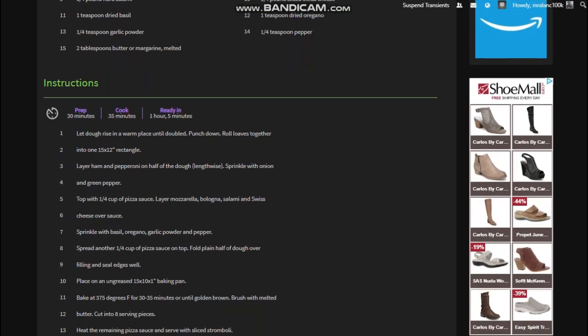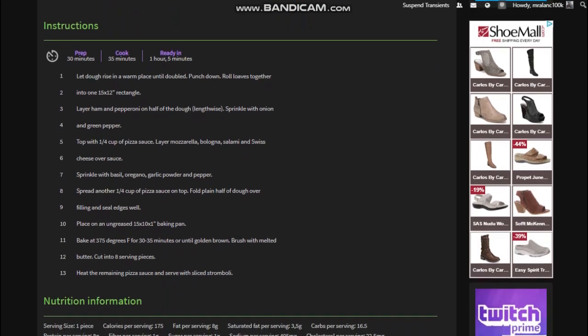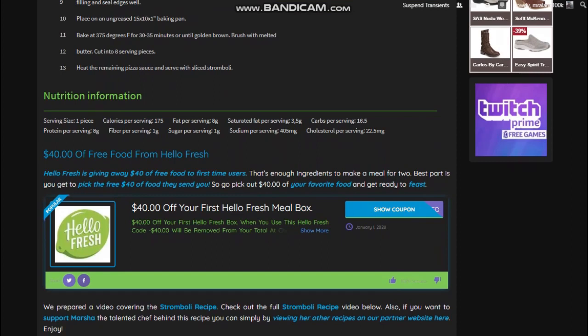Taking a look at these cook time instructions, these take about an hour and five minutes total. You're going to have 30 minutes of prep time, 35 minutes of cook time, and then you're going to be munching and crunching. Looking at the nutritional information, each piece has about 175 calories, eight grams of fat, and so on.